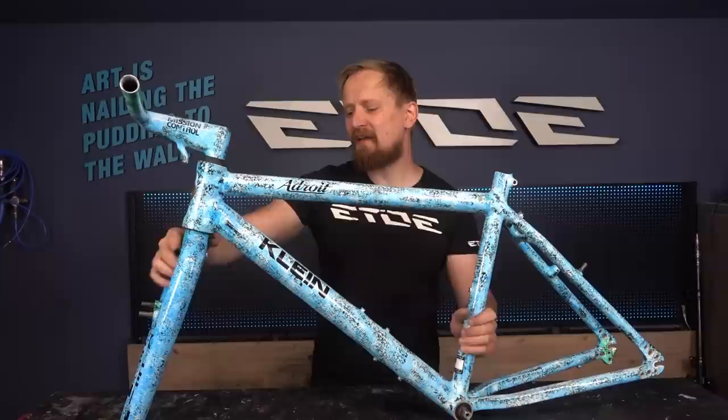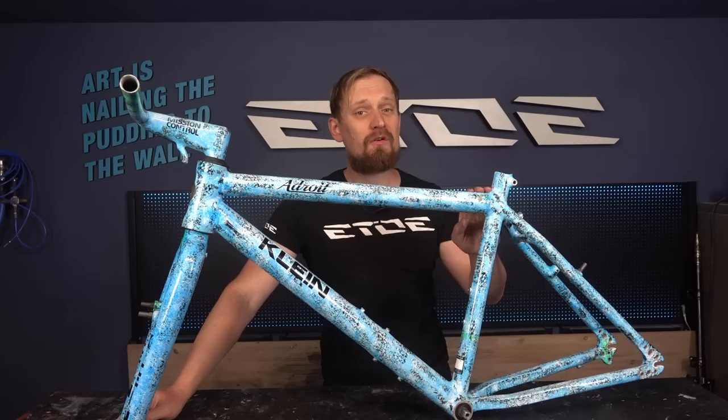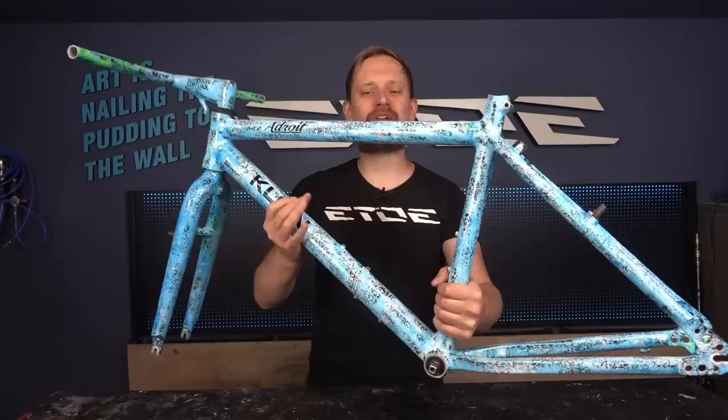This Klein Android came in from Singapore for restoration. It's a frame more than 20 years old, used and worn, and as you can see it's obviously bleached. The owner of this frame wants me to restore it. It looks blue but the original color was more of a green. There was a sticker on the fork showing the original color — Rainforest — which I have to restore. I also have to remove some damages.